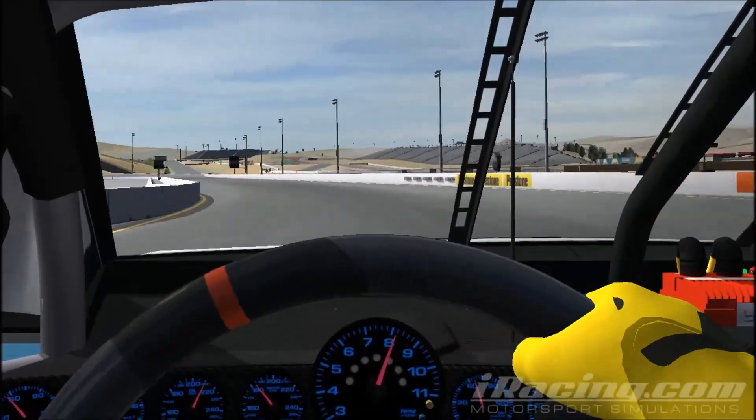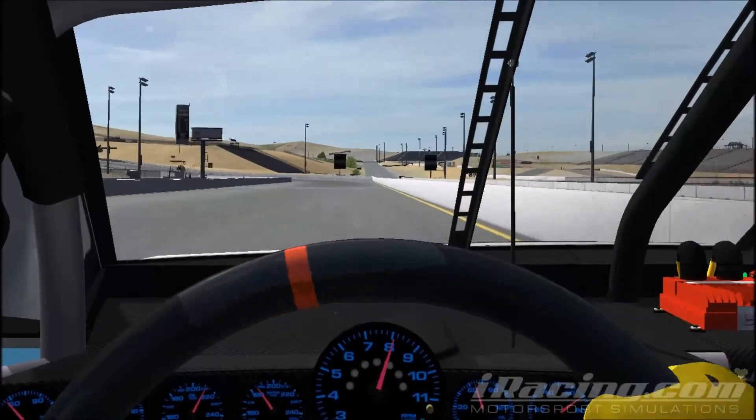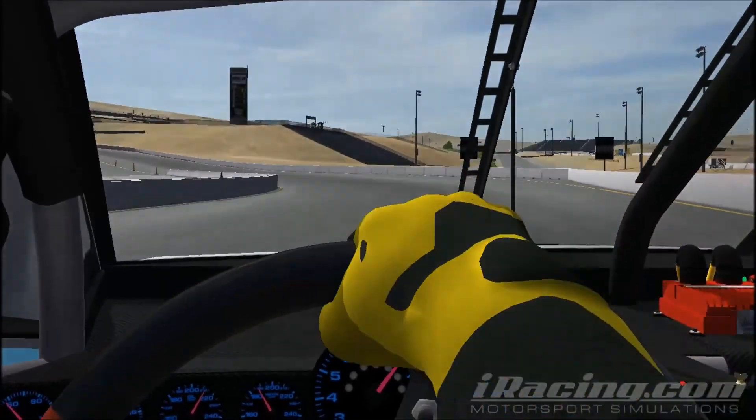Go down the front straightaway and just like that, we have completed a lap at Sonoma.